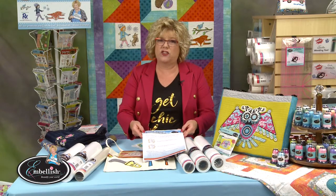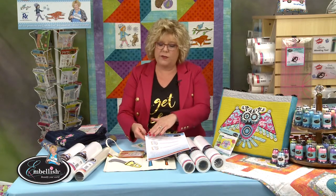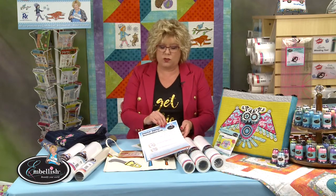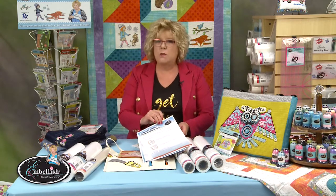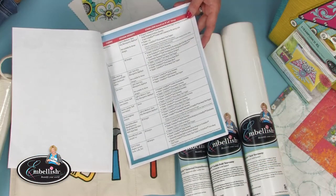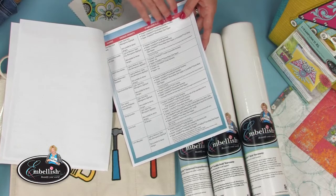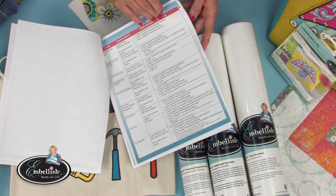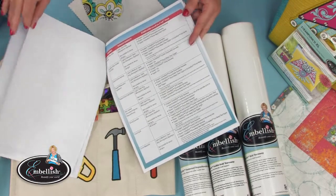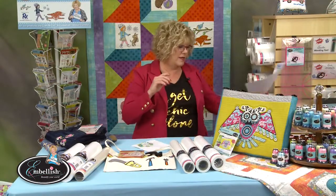On our website RKEmbellish.com you can get this Embellish Stabilizer Recommended Guide. When you print this reference material, found in the reference section, it gives you all kinds of recipes for success for embroidery. I'm working on page three and four, which talks about three different categories of denim. You can download and print the recipe for success.